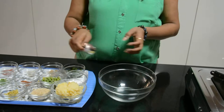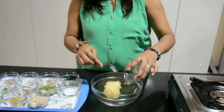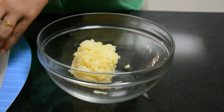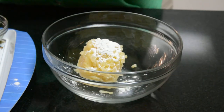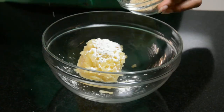First of all, we need a bowl. In the bowl, we need potatoes which we have boiled. After that, we need cornflour and bread crumbs.